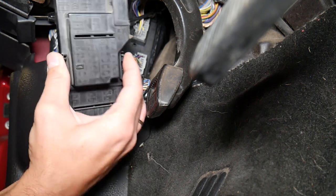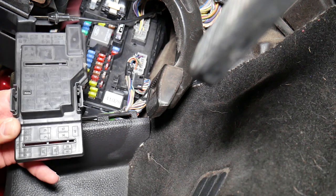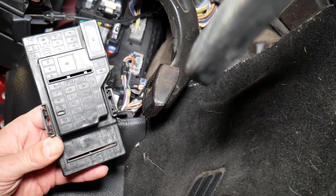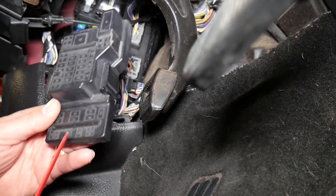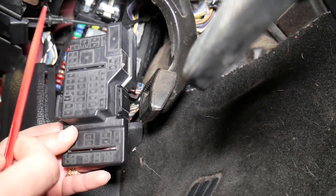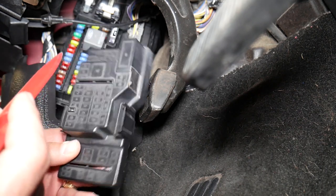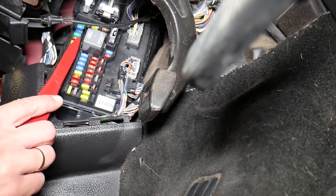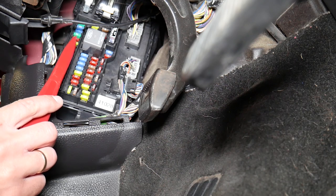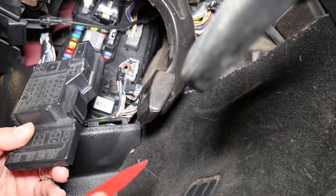You can see these two tabs — press them in and pull it out. Good news: you actually have the fuse numbers on the back side of the fuse cover. The first fuse you need to check is fuse number four, on the very left side — the fourth fuse from top to bottom: one, two, three, four. It's a 30 amp fuse, and that's the one that's for the windows. That's the one you need to check first.